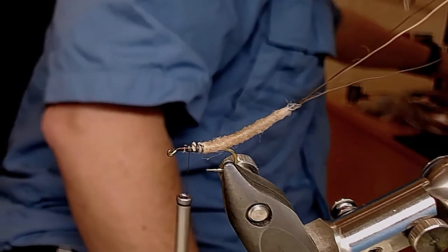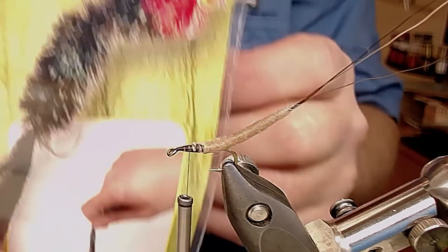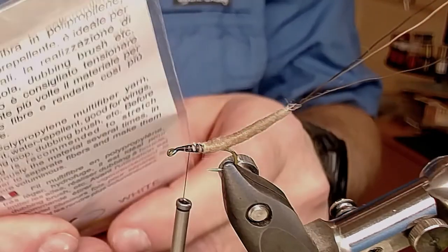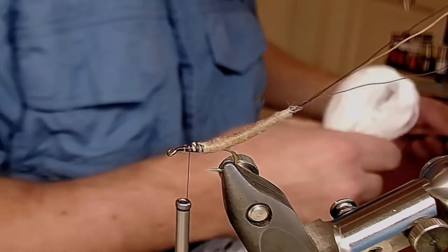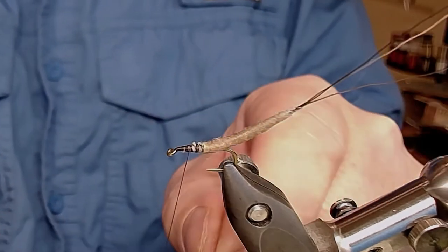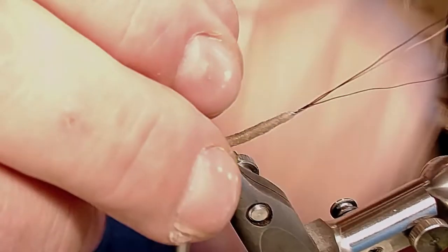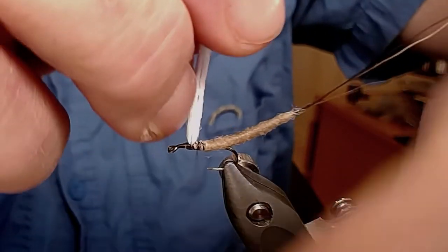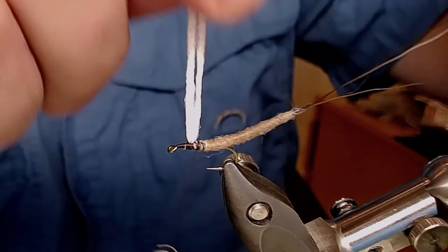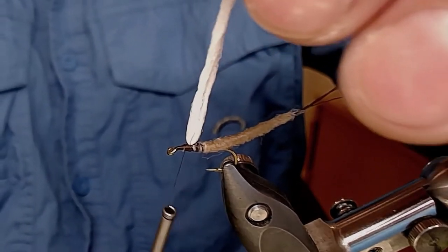Now I'm going to find the wing material — polymultifilm — there it is. This is the material I use, but you can use whatever white material you need. I like this because it's a little stiff. I have one piece cut out and I double it on the thread, making it a little long so I can cut it down to the right length afterwards. Some wrappings front and back and some wrappings around — make it all stick.